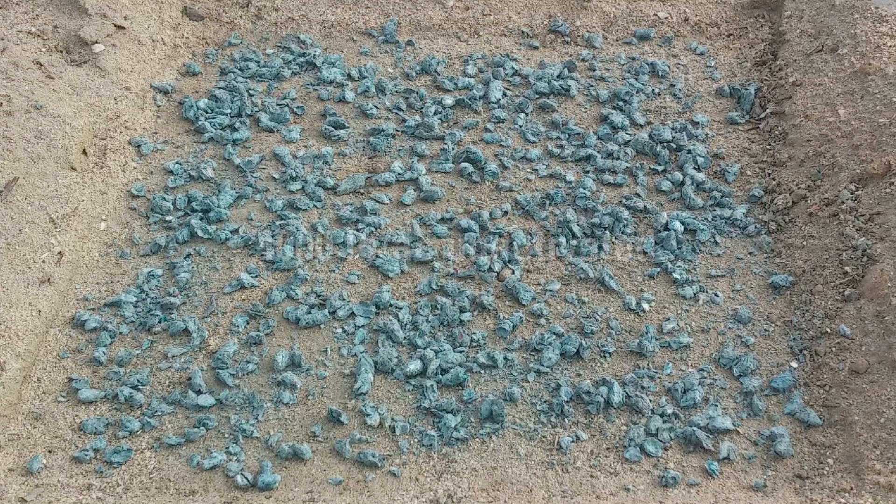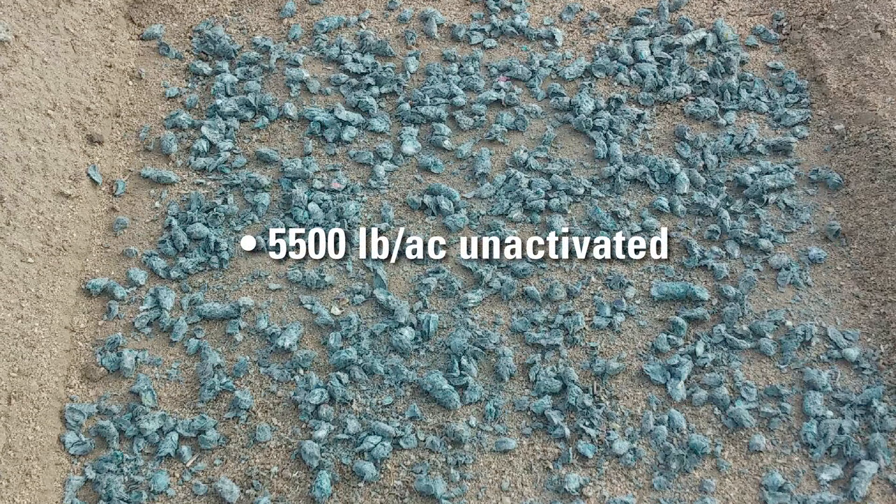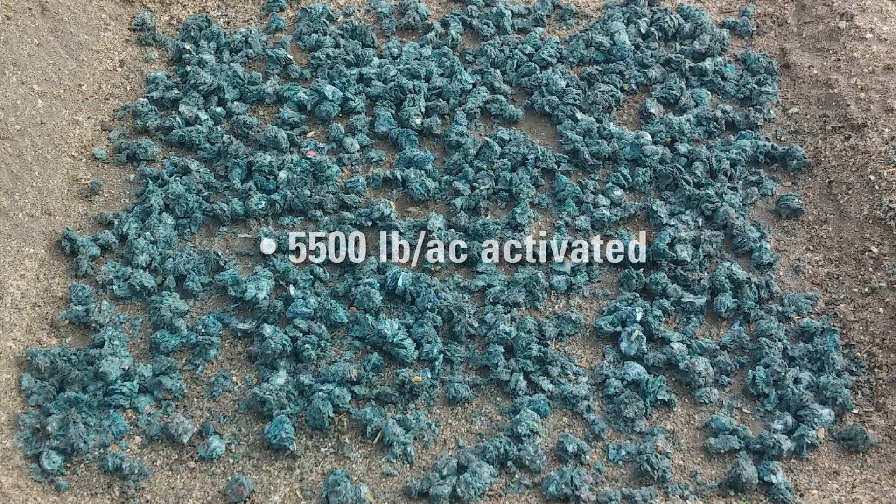Typical application rates range from 4,000 to 5,500 pounds per acre depending on slope steepness, anticipated rain, and desired service life.